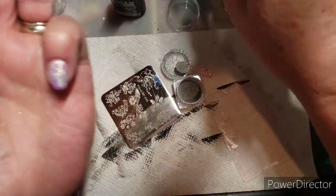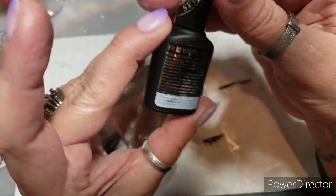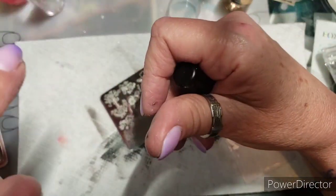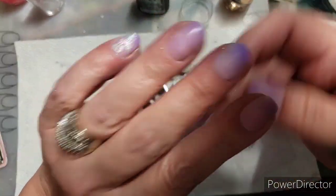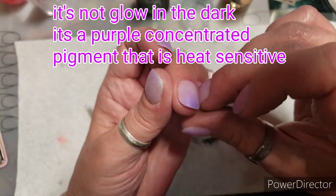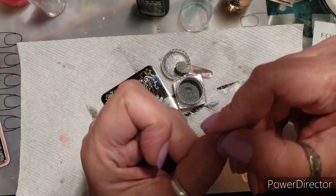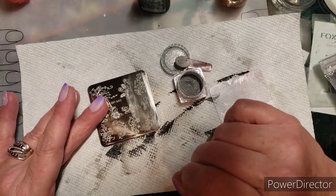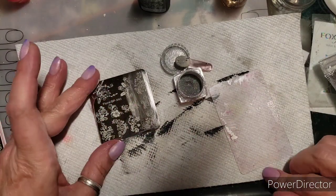Basically what I want to do is use the Moira foil and stamping polish — so if you put an image down and you want foil there, you can do that too. And I have this mixture of purple glow-in-the-dark, a cover pink, and a little bit of clear — or white, not sure.